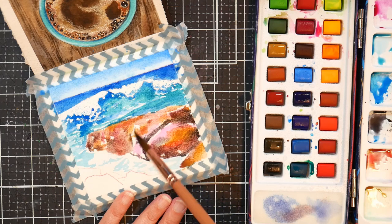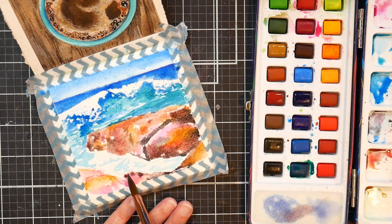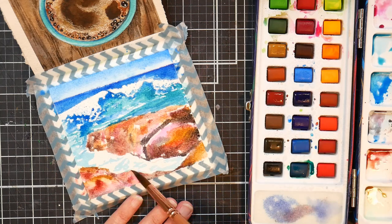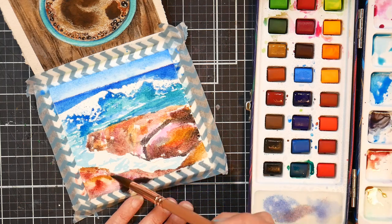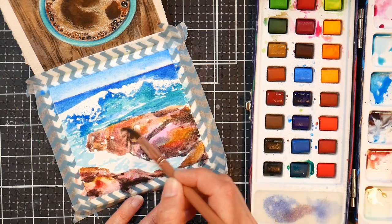This is actually a pretty red oxide color in this paint set that I was using to bring in a little bit of girth to the rocks — basically give it some weight and volume. Looking back at this, the paints don't seem as bad as they are, so I just want to kind of preface that.